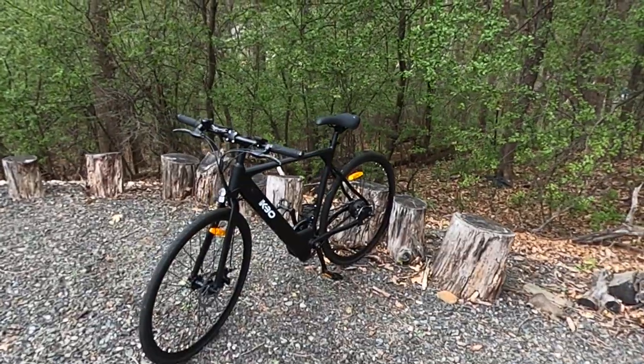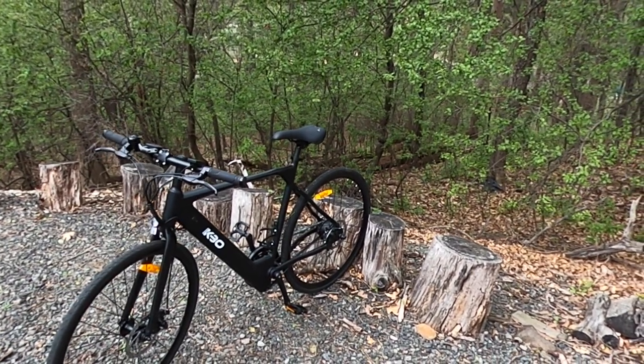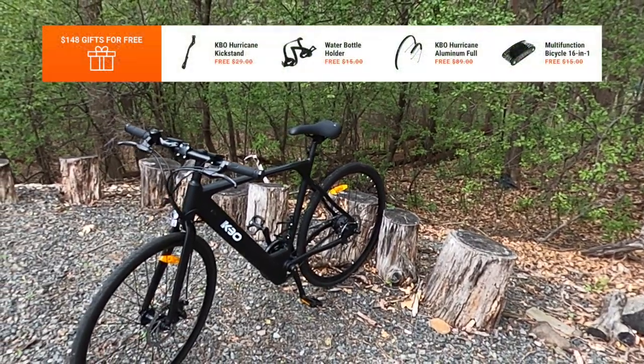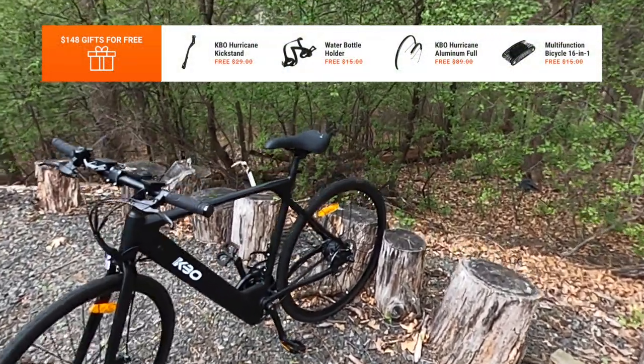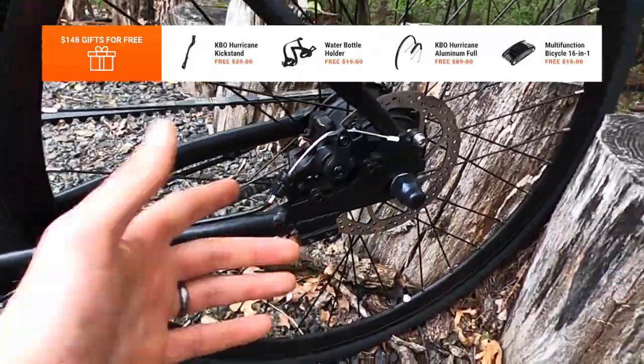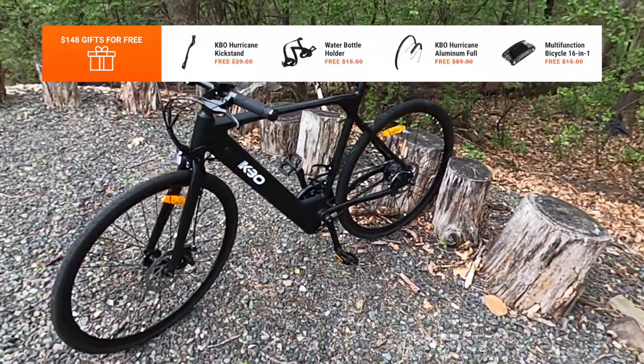Let's take a closer look at the KBO Hurricane. First, you'll note that the rear wheel is actually wedged between two logs, but I do believe that the models shipping out now do include a rear kickstand. There is a mounting point there, so it's nice that they include a kickstand because you'll likely want it.